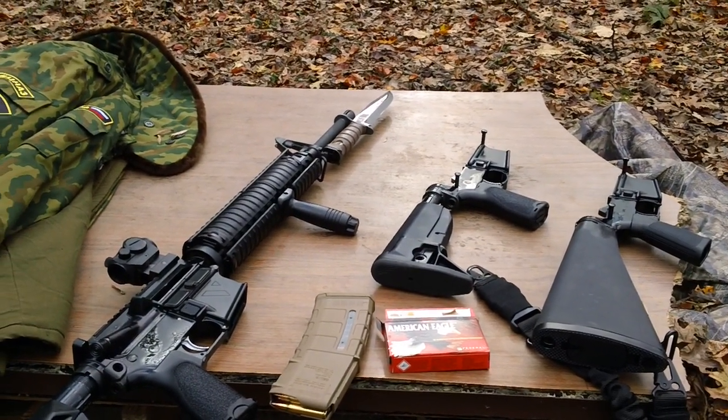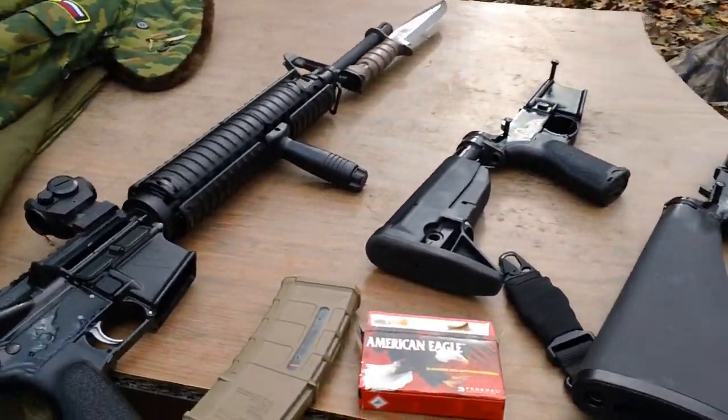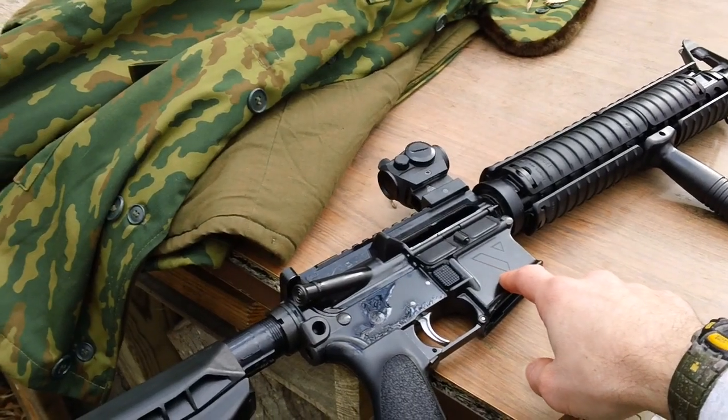Hey guys, we're back here again. This will be the last test video for using the different lowers we have. I'll be trying out the Voltar again here in the cold weather. This is the Voltar A5 lower receiver right here.